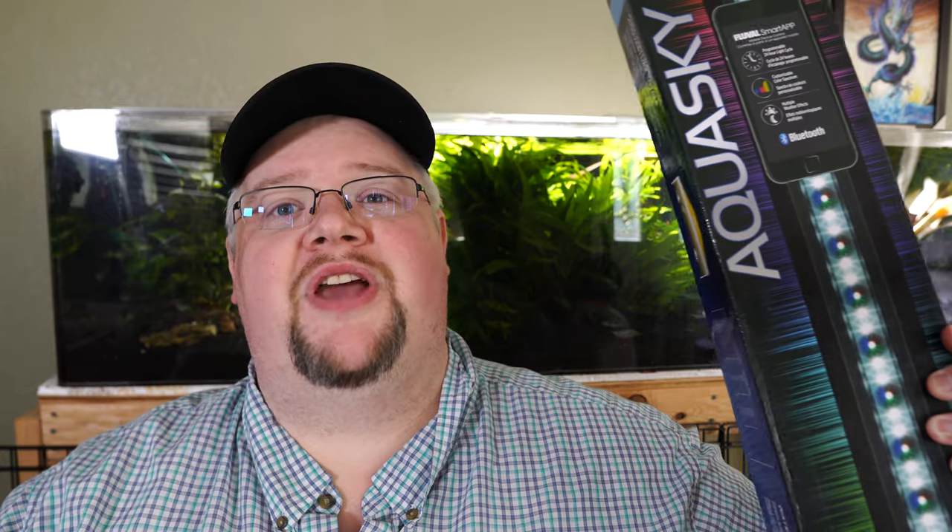Fluval has a number of really great products and a very common theme on this channel tends to be a lot of lighting. We've already covered the Fluval Plant 3.0, now it's time for the little brother, the AquaSky. This is the Fluval AquaSky Ultimate Guide.